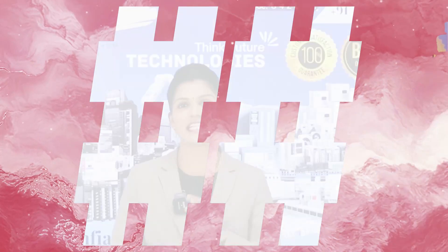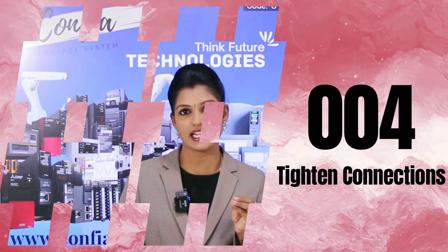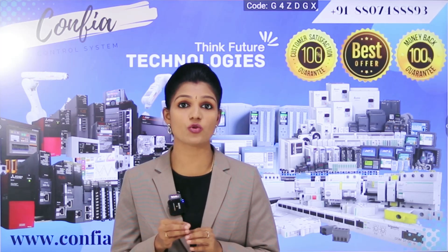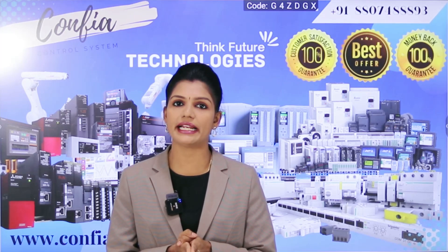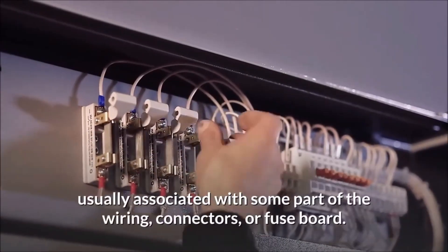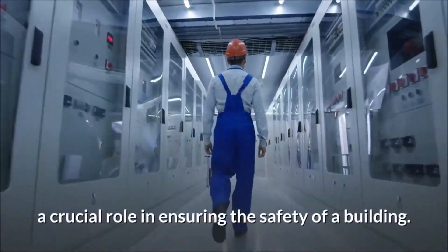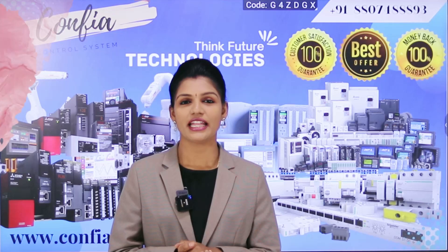The fourth tip is tightening loose connections. Check all the wiring connections as well as the tightening screws to ensure they are tight and secure, because loose connections may lead to electrical failure, which in turn causes the PLC to behave erratically — malfunctions of the PLC may occur due to loose connections.